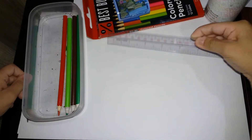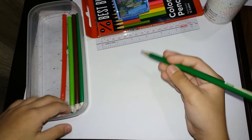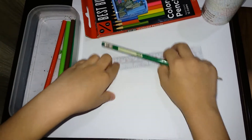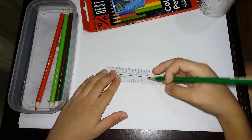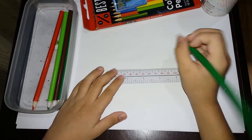Hello guys. Today we are going to draw an Indominus Rex. So first we are going to start with sketching. We are going to need this ruler to check the size.